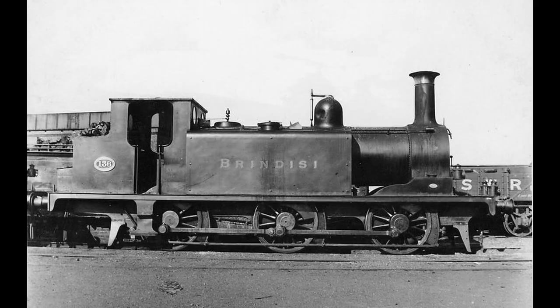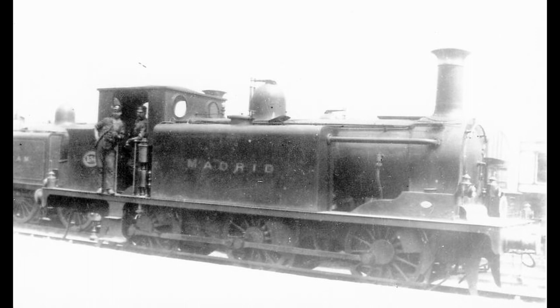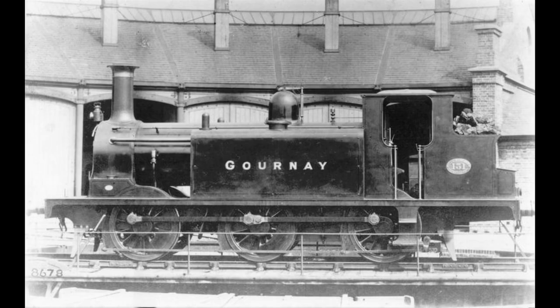Number 136, originally Brindisi, became W1 Medina. Number 152, originally Hungary, became W2 Yarmouth. Number 154, originally Madrid, became W3 Ryde. Number 131, originally Gournay, became W4 Roxall.